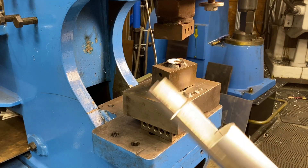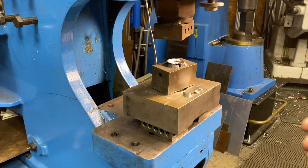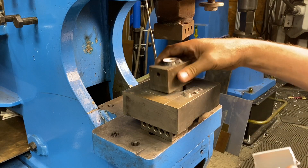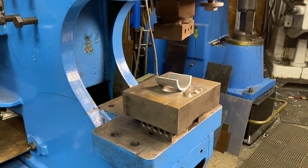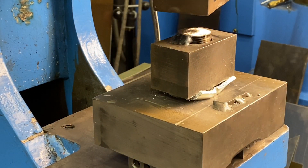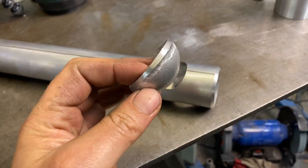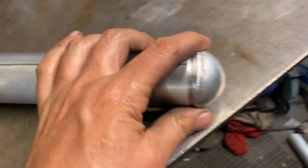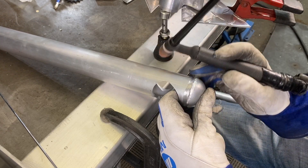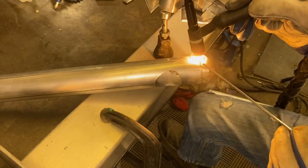To make the end cap, I got a piece of the tube and cut a piece out of it. I have my die for making the radius and I'm going to put it into my press and press the sheet out.